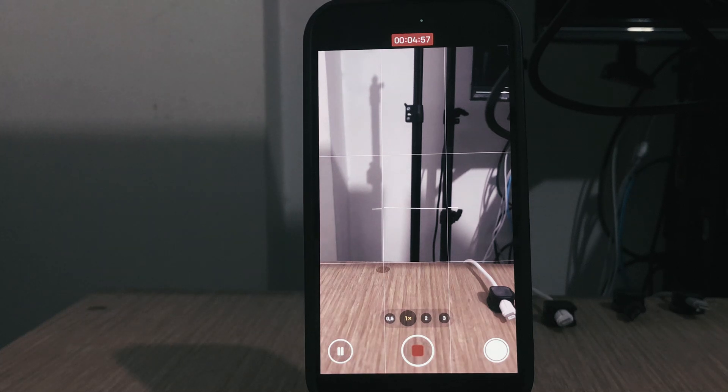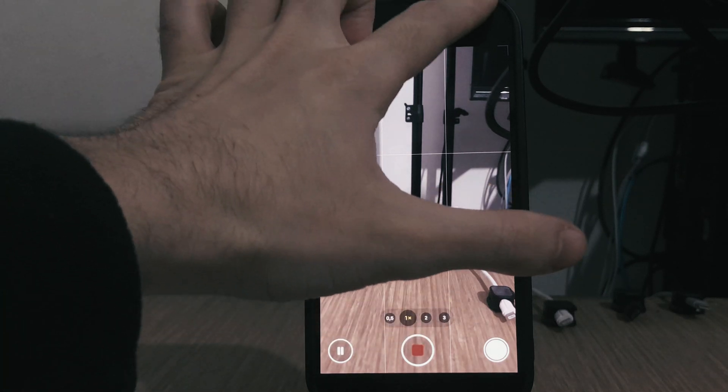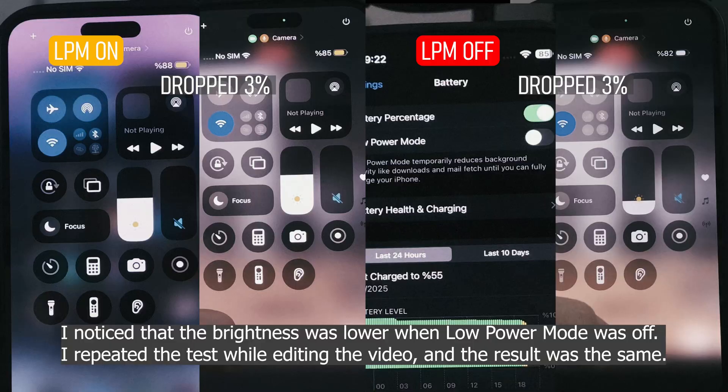Recording normal 4K 60fps video is an easy task for this phone, and as you can see, the battery percentage dropped by the same amount in both cases. However, I can clearly say that disabling low power mode resulted in more heat — it definitely feels hotter.